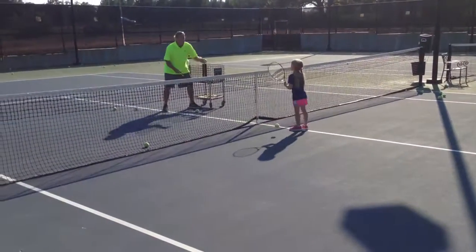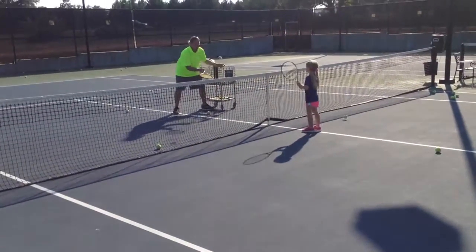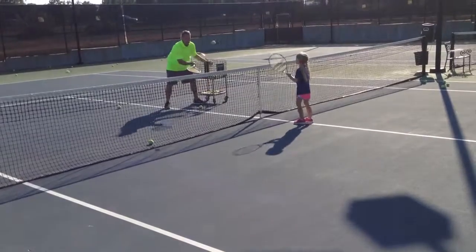Backhand volley. Good. Forehand volley. Good. Oh, yeah. Forehand volley. Good. Backhand volley. Good.